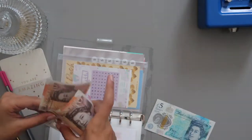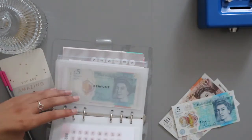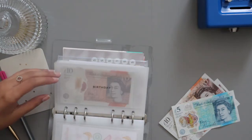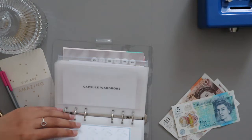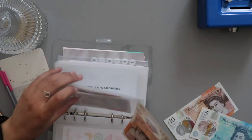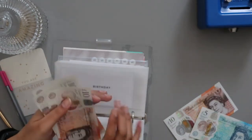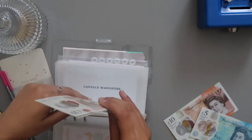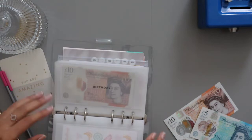How much money have I got left over? £10, £20, £25. I'll put another £10 in birthday, so I should have £30 in there now — yeah, £10, £20, £30. That's decent, stuffing it for my birthday.